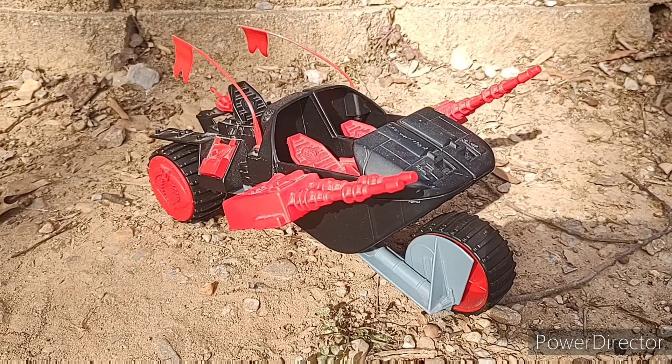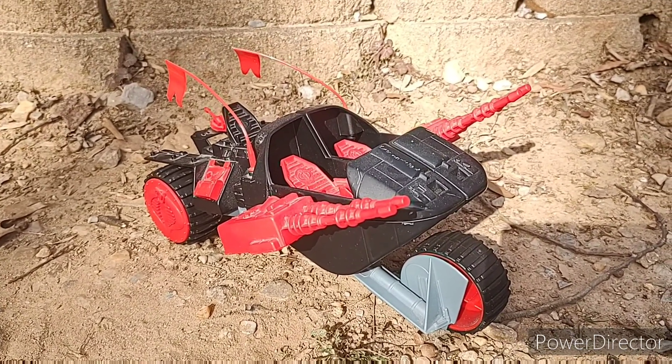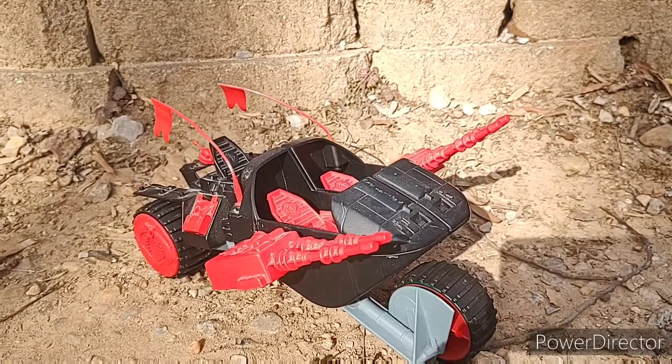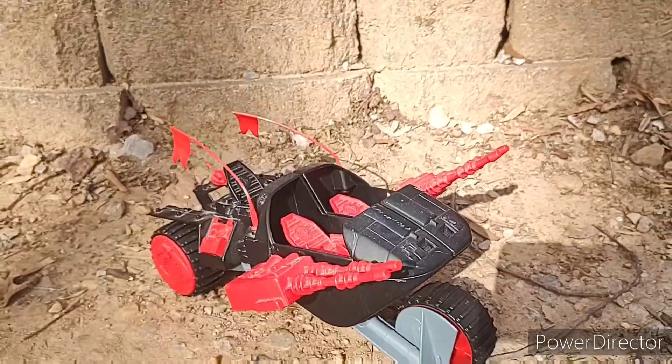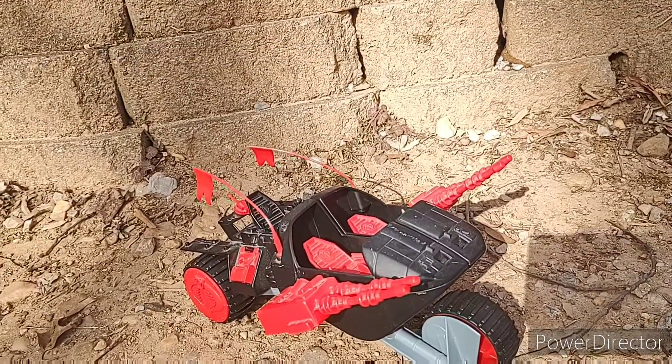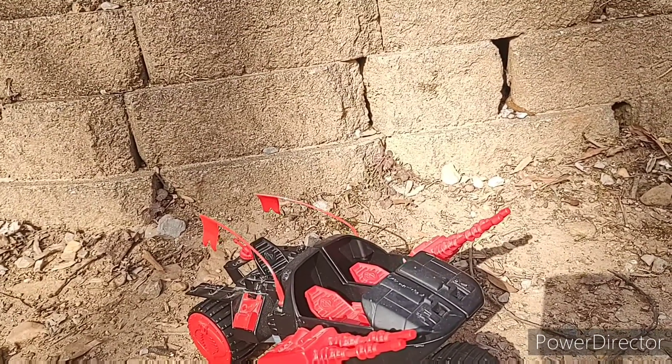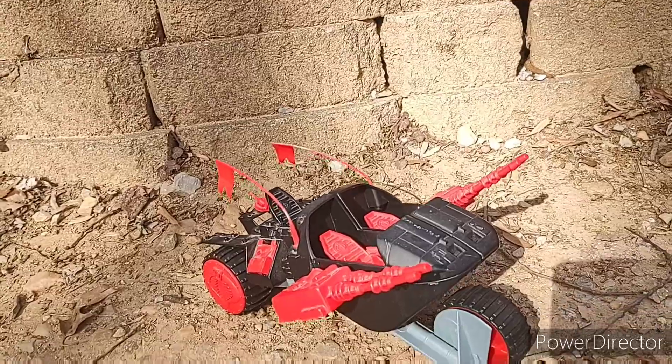This is the Cobra Stun. It was made in 1986, and you could still get it in 1987, but it was discontinued in 1988. There was a re-release of it in 1989 as part of Python Patrol, and there were no other releases after, even in the modern line.